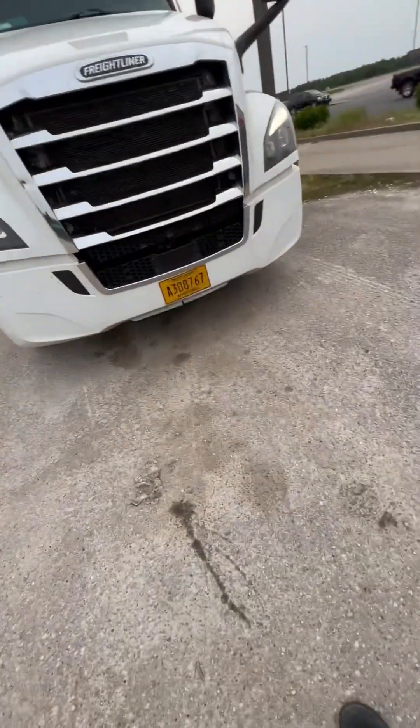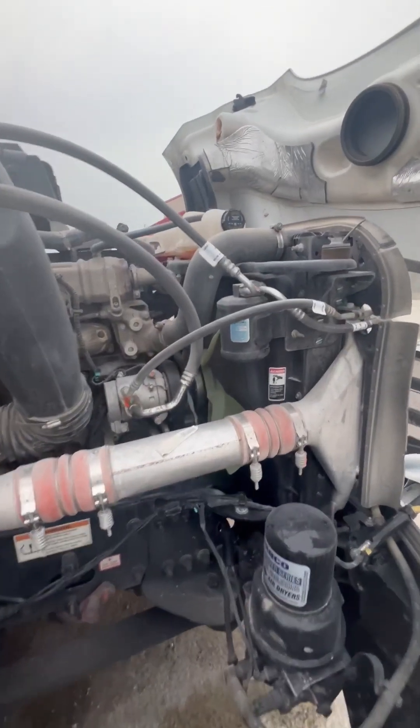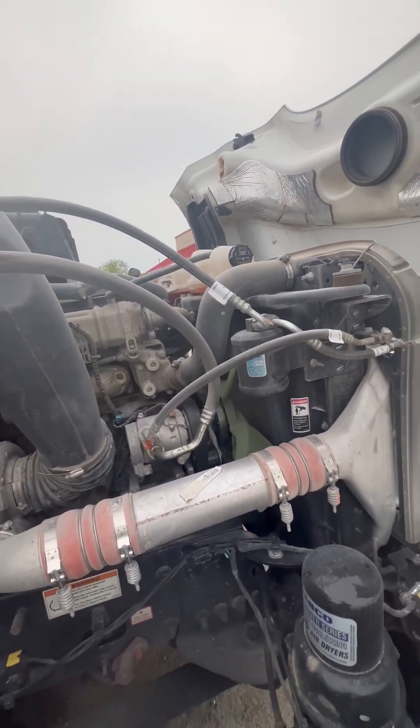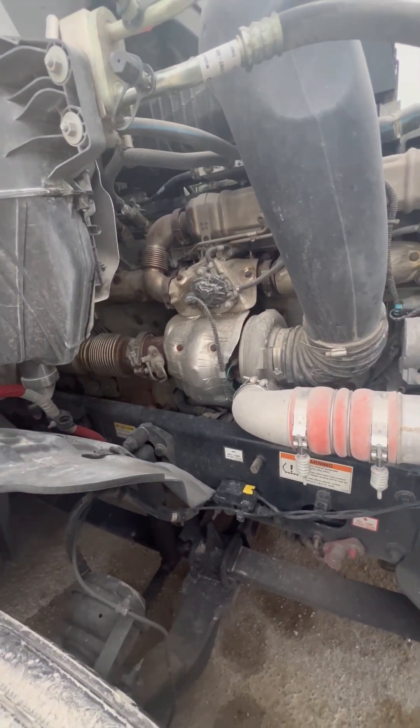I get out, look at the top, and I'm looking underneath for any hanging wires, leaks, or puddles. Coming around on the passenger side, I got my upper radiator hose and AC lines — properly mounted, secured, not cut, torn, frayed, or leaking. I got my exhaust system that runs front to back — properly mounted, secured, not cracked, bent, or broken, and it's not leaking.